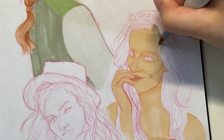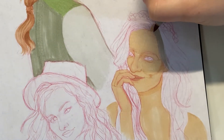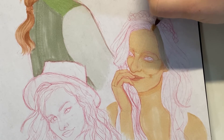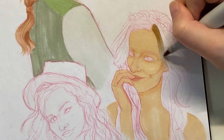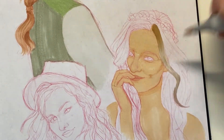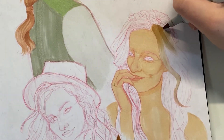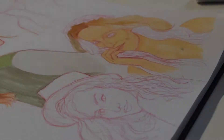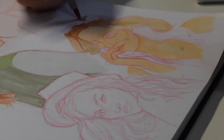For her hair I went strand by strand instead of doing a base color first. That way I could blend in the darker color towards her roots while the ink was still wet, so the blend is really smooth. The lighter color I was using was kind of drying up so I need to order a refill — it looks a little patchy, but I know I'll go over it with colored pencil to hide that.